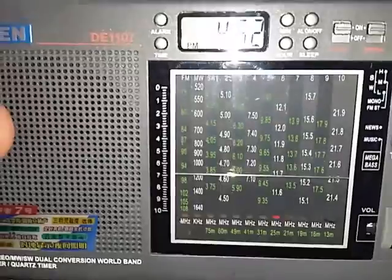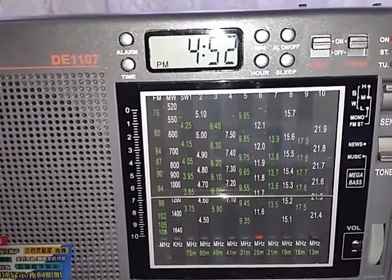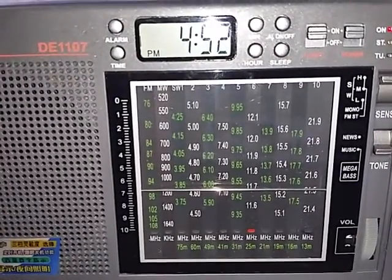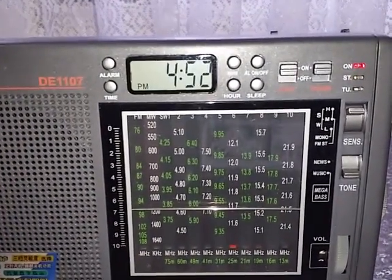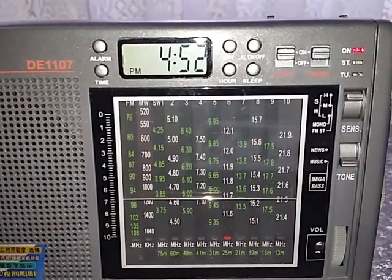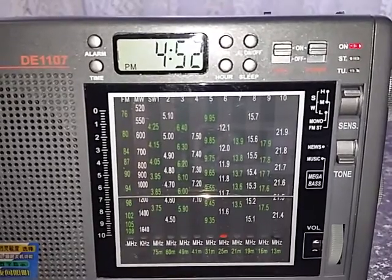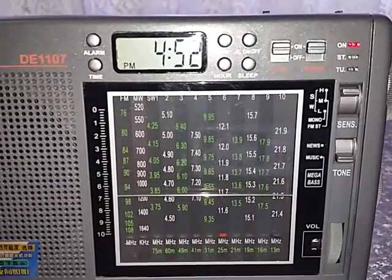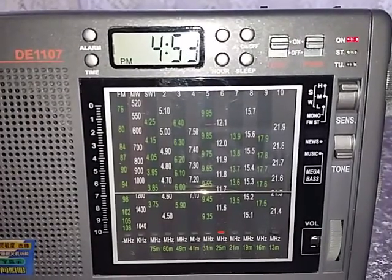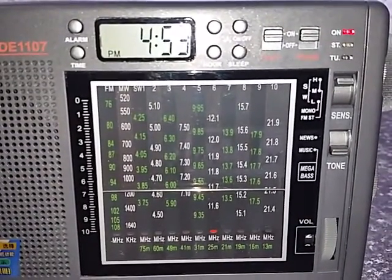Now the coverage of the radio: you have your FM broadcast band — actually it's the Japanese broadcast band from 76 MHz to 108 MHz. You've got your standard AM broadcast band from about 530kHz to about 1650kHz. Then you've got shortwave in basically 10 bands, ranging from around 3.7 to about 4.5 MHz, then 4.5 to 5.1 MHz, and then 5.9 to about 6.5 MHz.